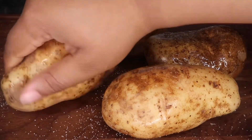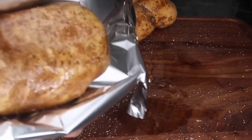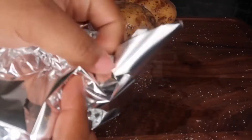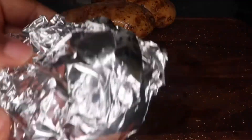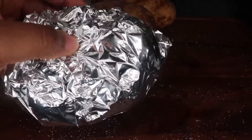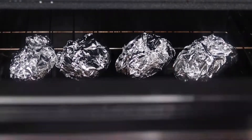Now I'm going to go ahead and wrap these in foil. Make sure they are completely covered and fold them in tight — make sure there are no holes. If there are, double wrap them. We're going to place these in the oven at 420 degrees for about an hour and 10 minutes.